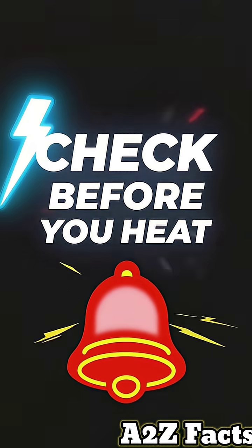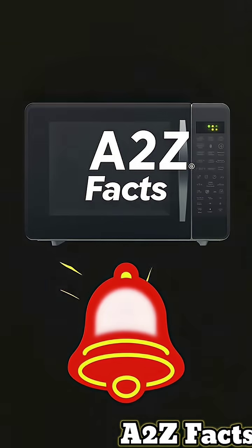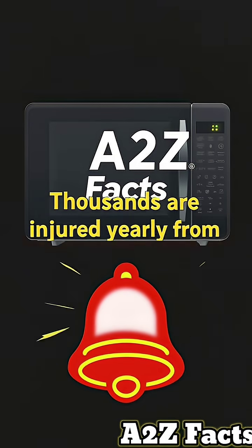Always check before heating. This simple mistake can destroy your microwave and burn your house down. Drop a comment to warn others, and subscribe to A2Z Facts for more appliance safety tips.